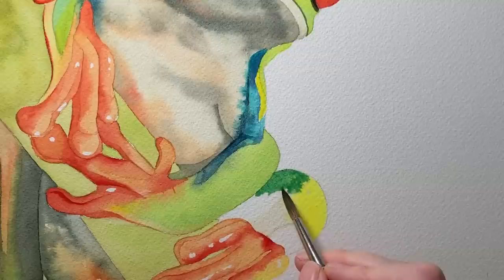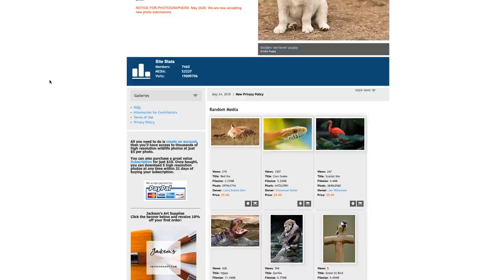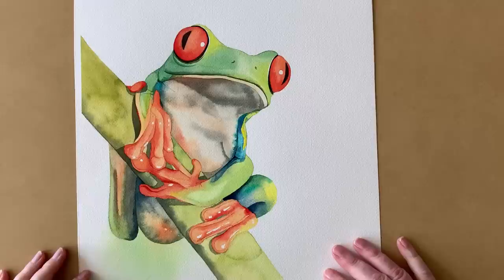The reference photo was taken by Michelle Kaiser and I bought it from Wildlife Reference Photos, which is a great site to find lots of different wildlife photos that you can paint from. I'll put a link in the description of this video. I used Arches paper for this painting — cold pressed 300 gsm or 140 pound paper. I stretched it before I painted on it.